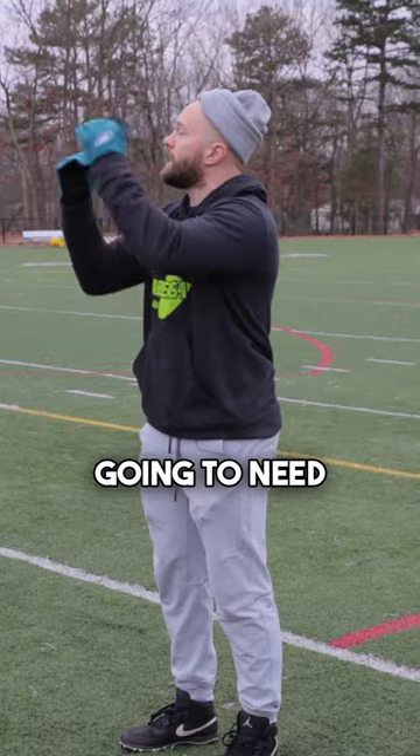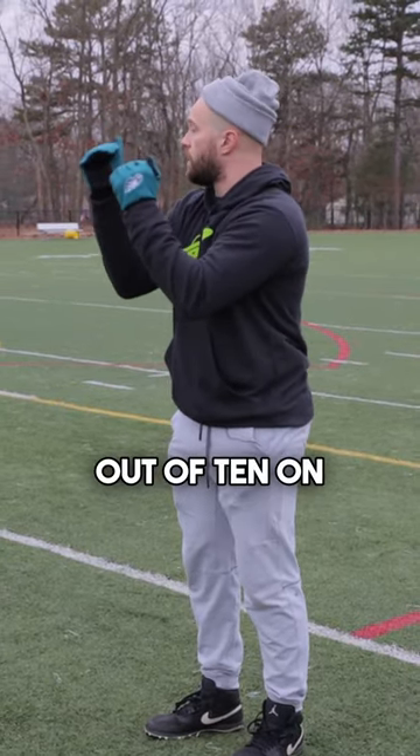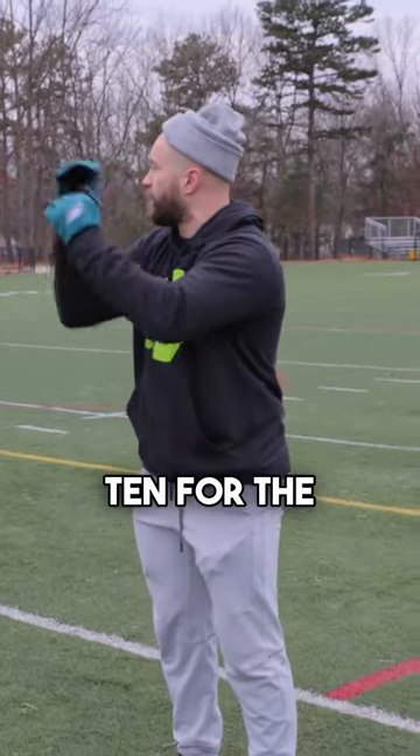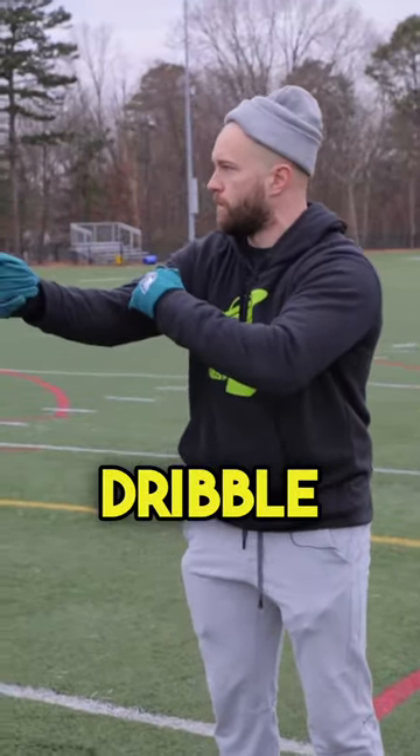As we go, each corresponding height is also going to need to pick up the frequency. So if I'm 6 out of 10 on the ankle, I need to be 8 out of 10 for the calf and 10 out of 10 for the knee. I should almost be sprinting out of the knee dribble.